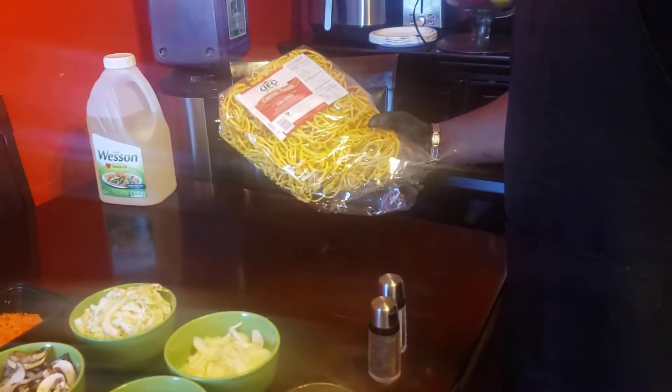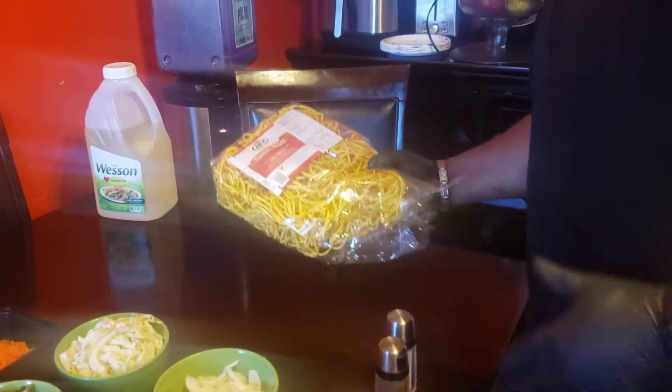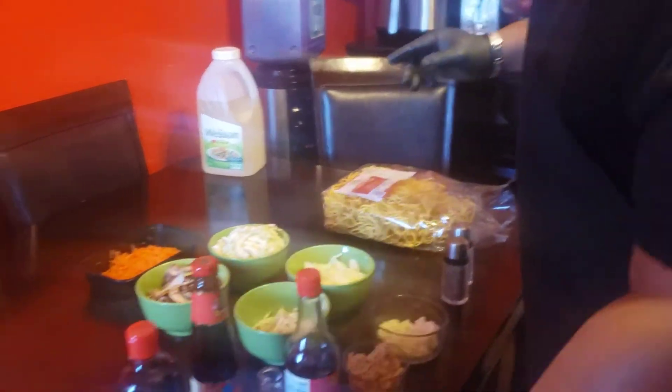And for noodles, we have these candy noodles I was told are good — my first time trying them. But first, let's start with the chicken.